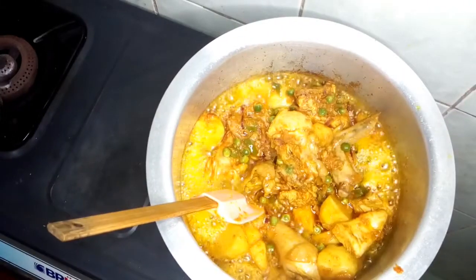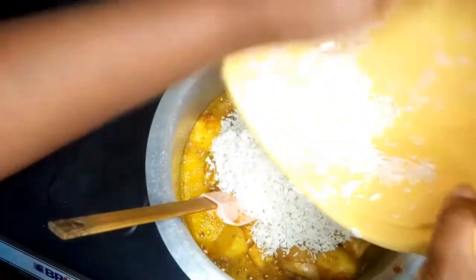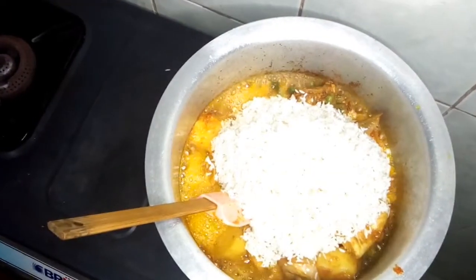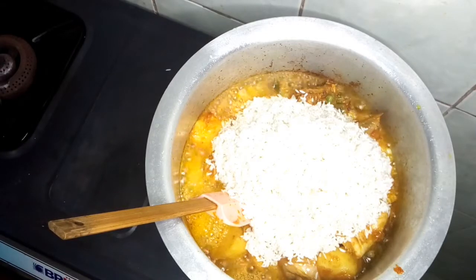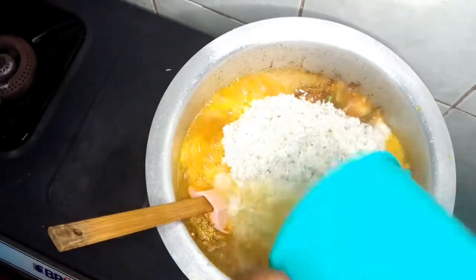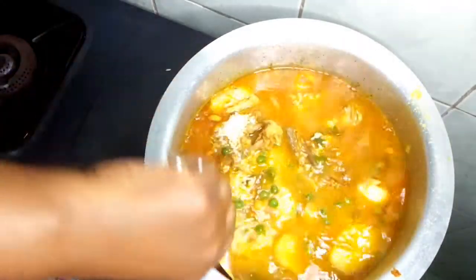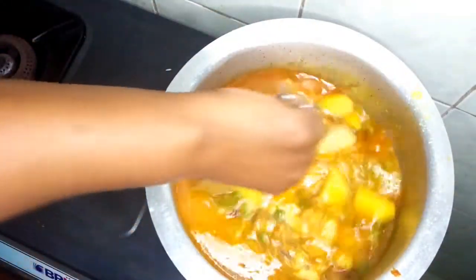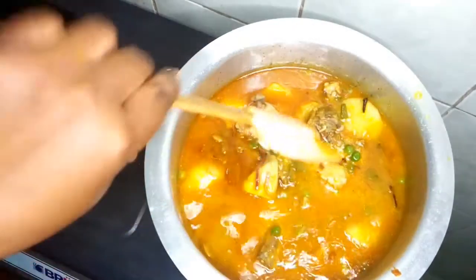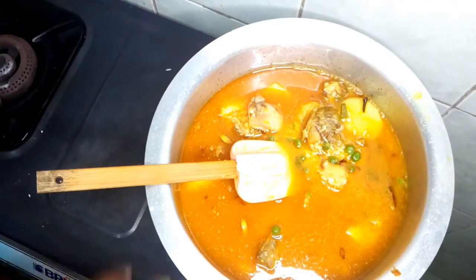We will now add our rice — about two cups of rice. Then we will add our hot water. We will simmer the heat to medium and let it cook.